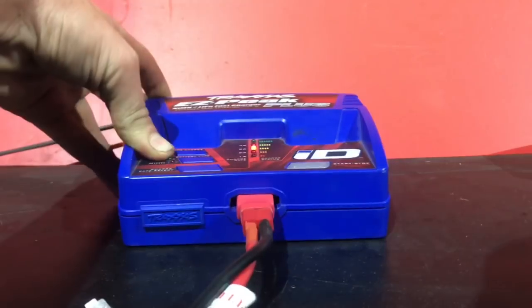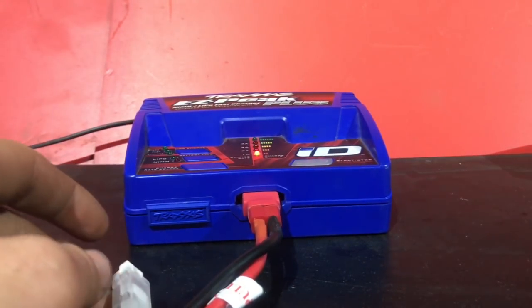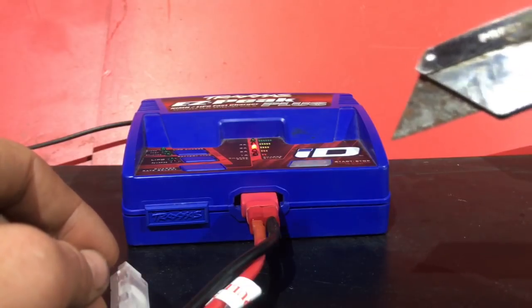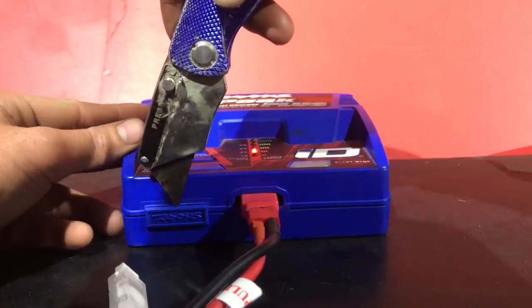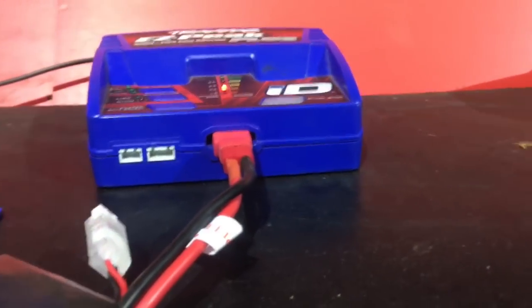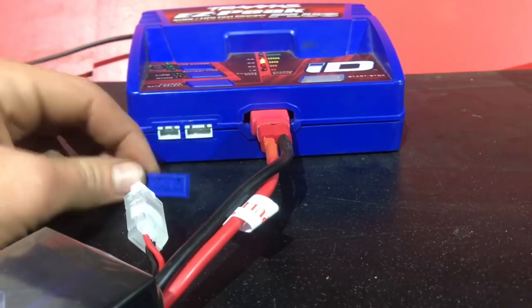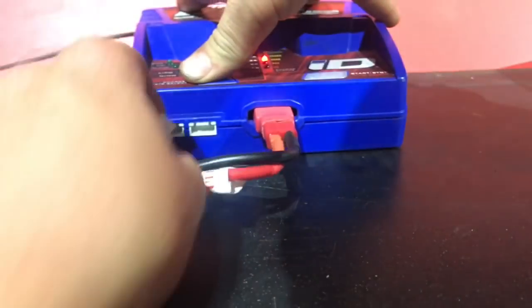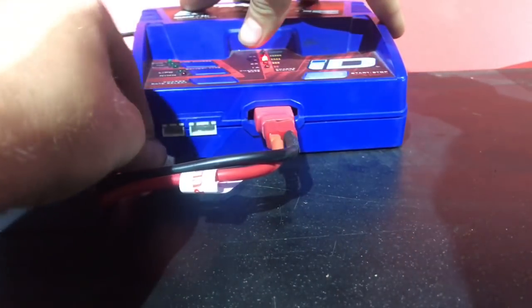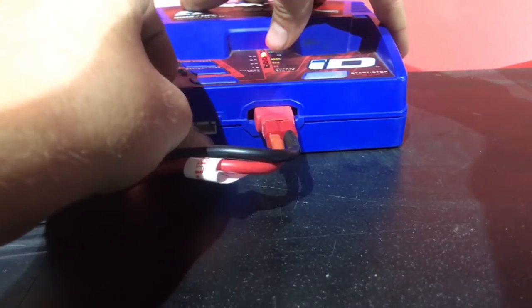So the alternative, or the fix, is that you need a balance port. You're going to take your trusty switchblade knife here, go over to this little Traxxas symbol, get in that crease, and this will pop off. It's actually a dust cover, and the dust cover covers up the balance port. So you throw this to the side, grab your battery, and twist it over here.